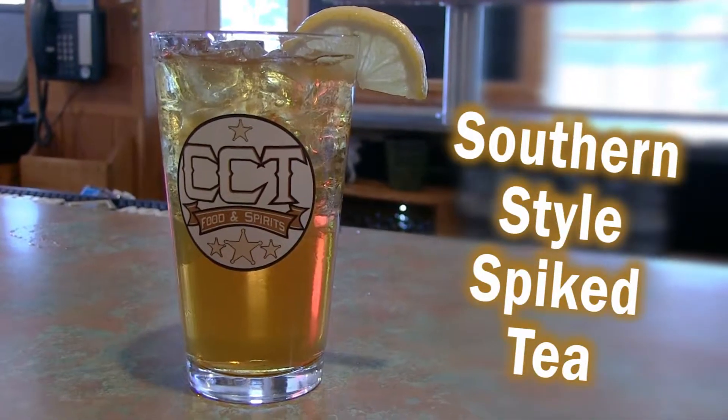Hi, my name is Jean from the CCT. Today we're going to be making a southern style spiked tea.